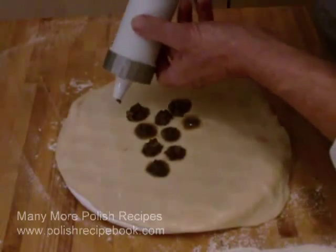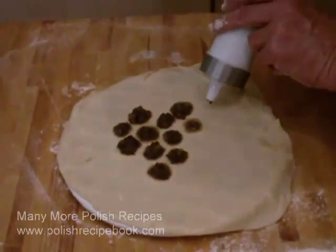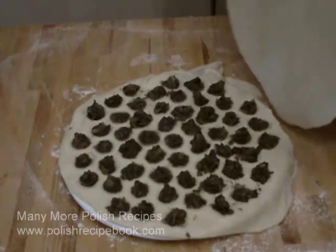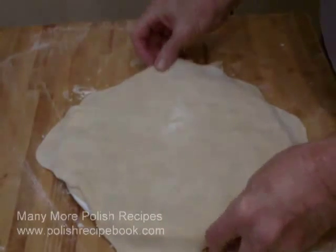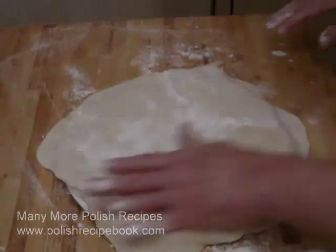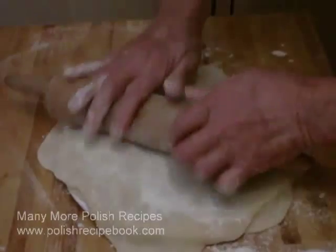If you are using an uszka tool for the first time, learn the amount of filling and how to use it by putting a small piece of dough over one edge and making three or four uszka with the tool. By doing that, you will learn how much filling you should use before making 58 and finding out that you should have added more or less.